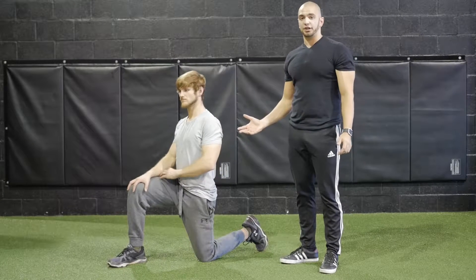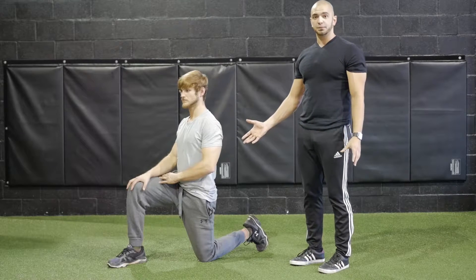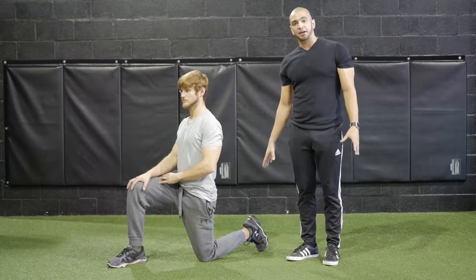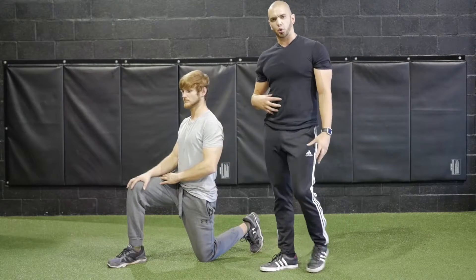For the half kneeling hip flexor and ankle mobility stretch, we're going to start on one knee. You want to make sure that that back foot is dorsiflexed, your glute is engaged, and so is your core.